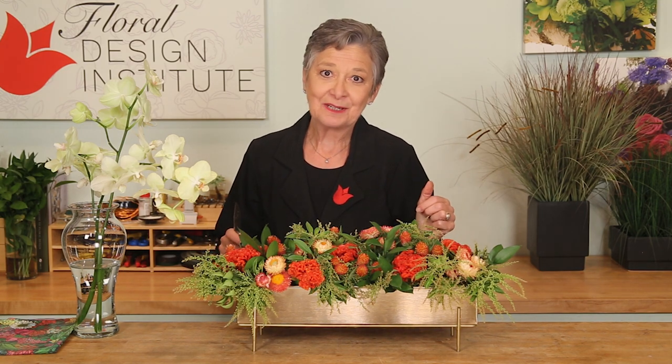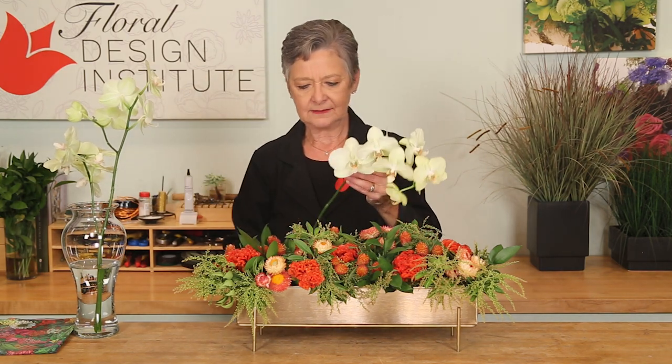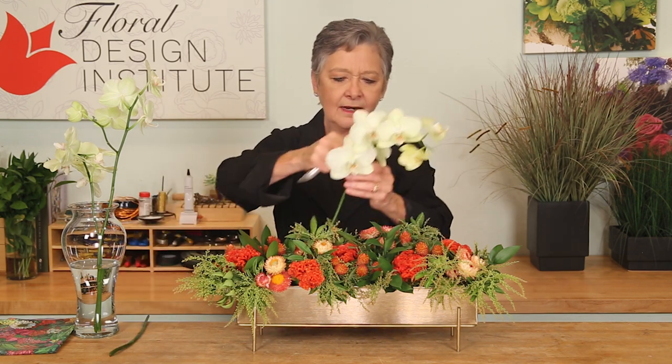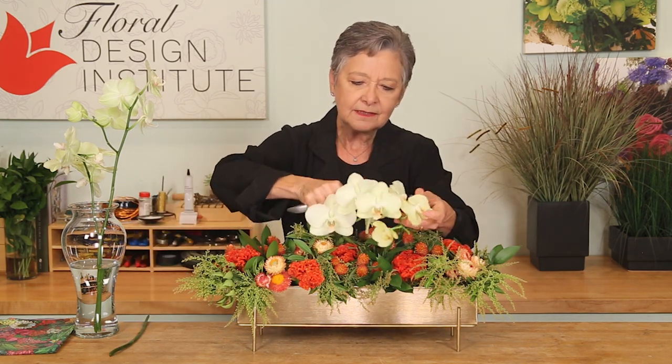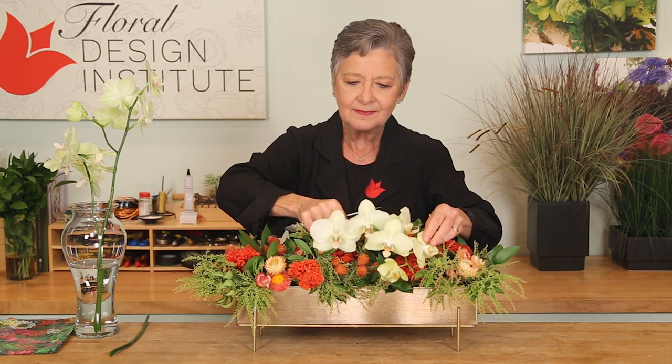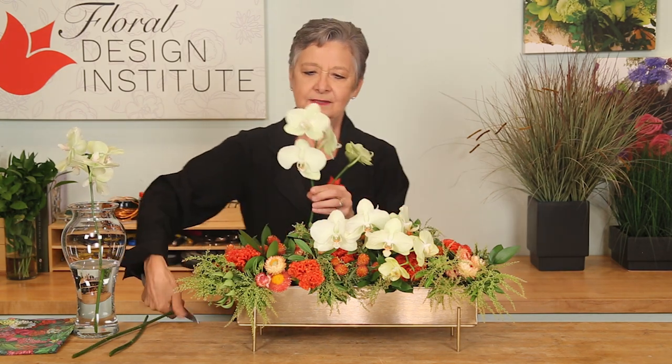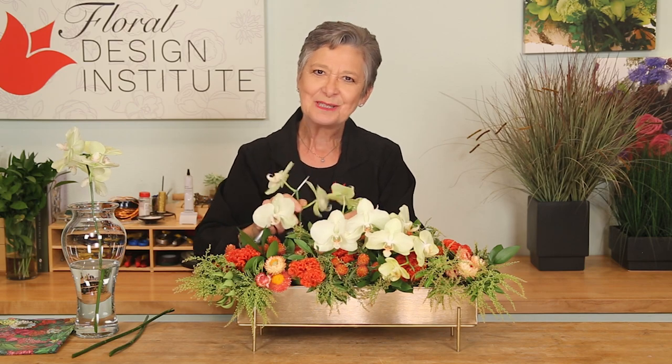But being a flower lover, I've got to add one more thing: the beautiful draping orchids. The phalaenopsis are very long-lasting, and the brighter hue will just go right over the top, draping and creating beautiful emphasis. Bringing a second one in so it comes to the opposite side, pulling the eye front to back.